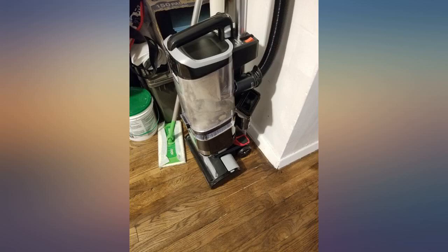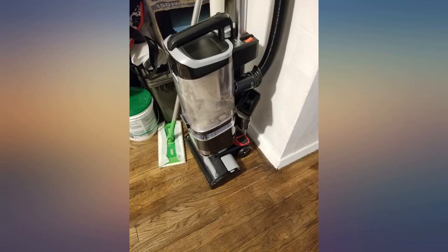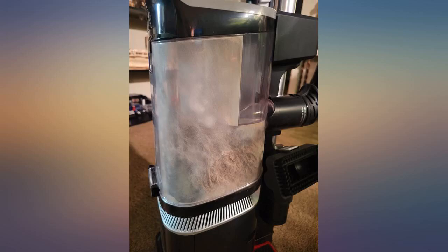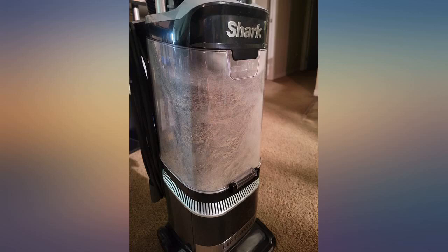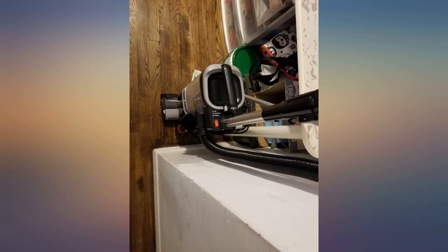My vacuum recently died on me. I borrowed my mom's $499 Dyson while I waited for my Shark to arrive. I just moved into a new home. I vacuumed my bedroom twice with the Dyson. When my Shark arrived, I vacuumed my bedroom immediately. Pictured is what came out of half of the floor after 2 rounds with the Dyson. It also has a hard floor setting, which works equally as great. My previous vacuum was a Kirby, which also doesn't touch this insane suction.